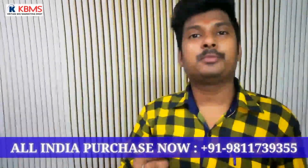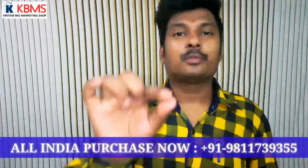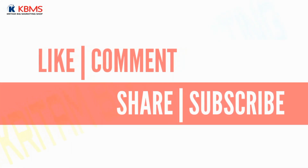If you liked our video, then like and subscribe, and don't forget to share.